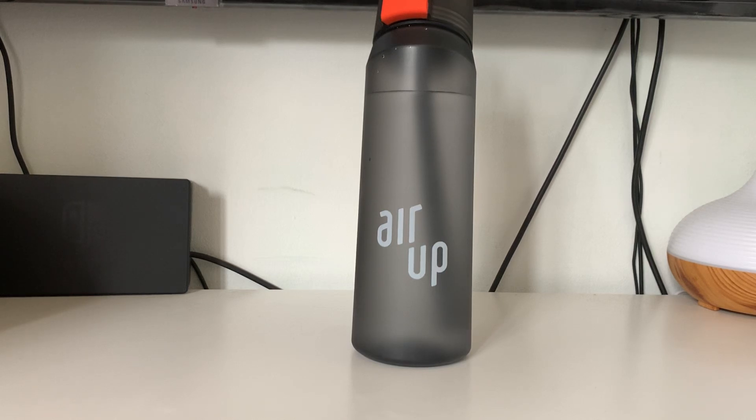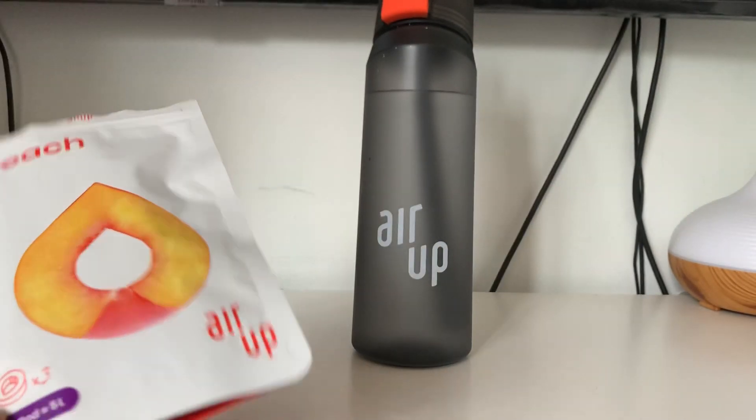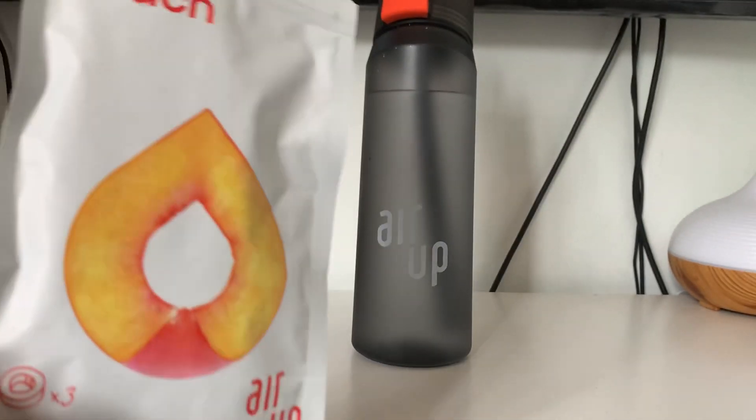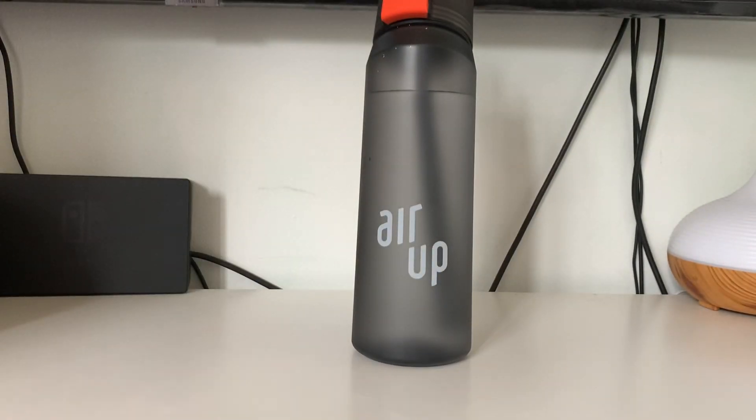Hello, welcome back to Unboxathon. Today I've got another Air Up video for you. A quick thank you firstly for the people that watched the last Air Up video — it's reached 2,000 views, which is quite crazy for this channel. I was not expecting that, so thanks to anyone that watched it. If you've not watched it, go back and watch it — I open up the peach flavor in that one and give that a taste test.